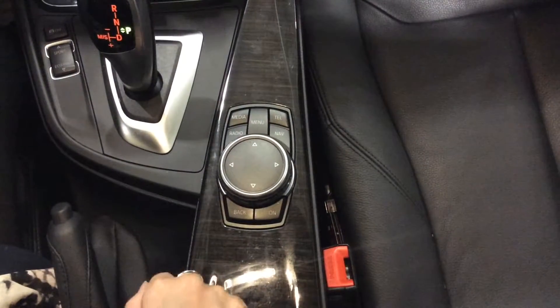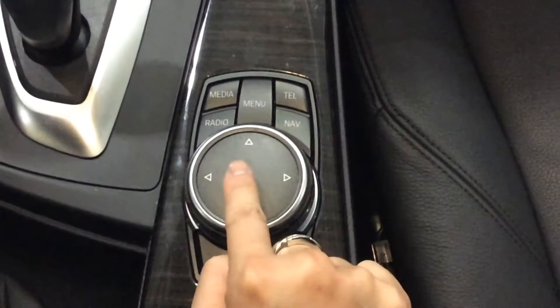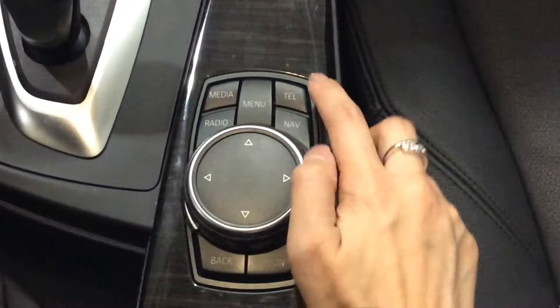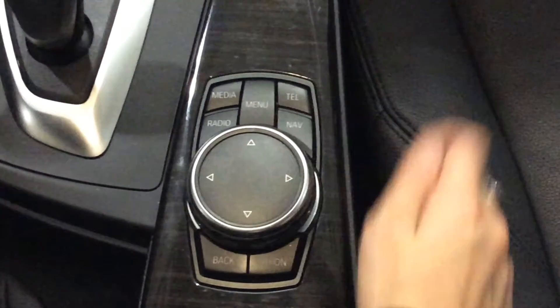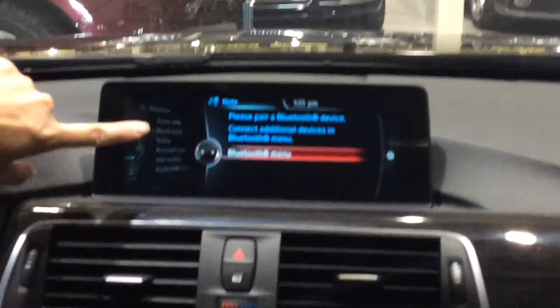First we will start off with this midsection. There are multiple buttons here. There's a knob you can turn, and then to select we would press it on the button. So right now we're going to start off with pressing the telephone button. And then on the screen it would show Bluetooth menu, so we would hit the knob again and select it.